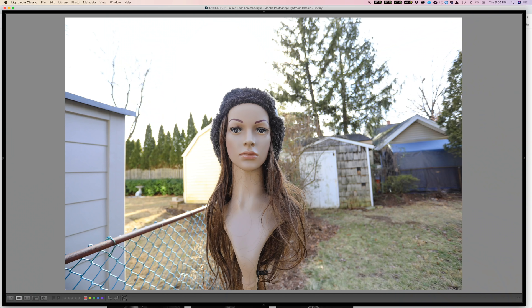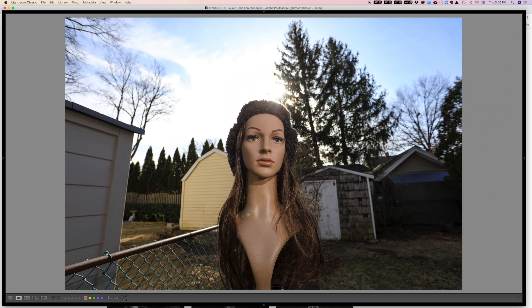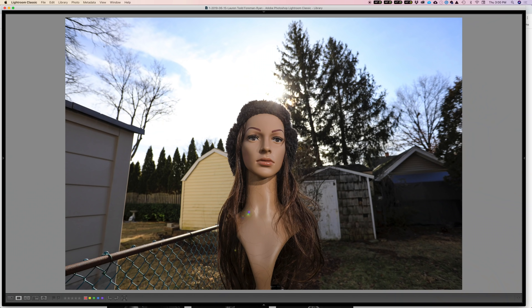I've also taken her outside, which is very risky — you will be looked at strangely by your neighbors. Here I was testing natural light with high-speed sync and also using an ND filter. Can I get rid of the natural light and shoot with the flash? So here she is, head on a stick, and I put a hat on her. This is with an ND filter and a bare umbrella, testing whether an umbrella would look okay. I didn't really like the look of just a bare umbrella.